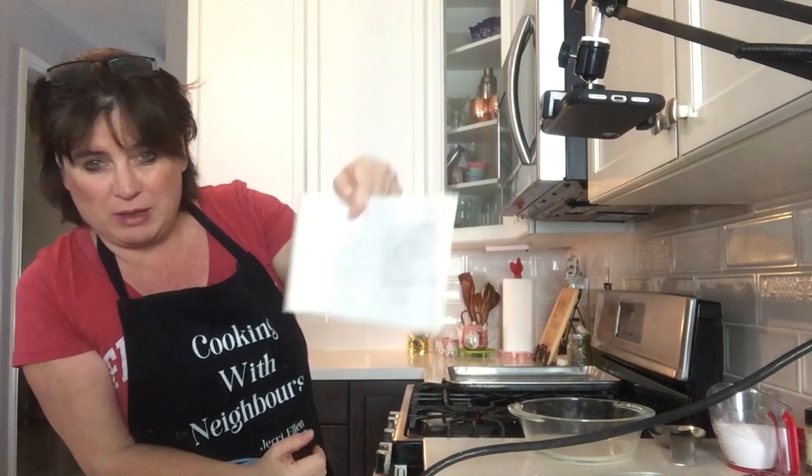Hi Neighbors! Welcome back to Cooking with Neighbors. It is I, Jerry, and today we're making Reese's Squares.